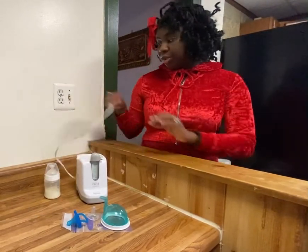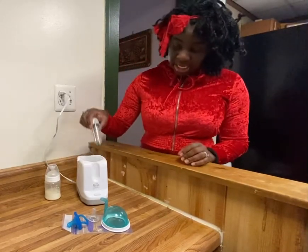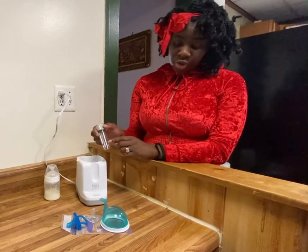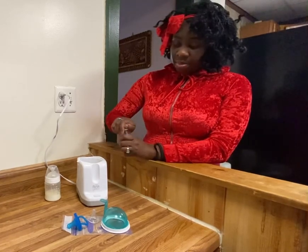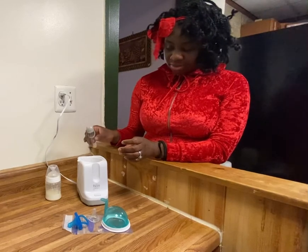In order for you to use this, all you do is you plug it up and you take some of the water. Now this goes up to five minutes. For a newborn, I put up to two minutes and as the baby gets older, you can put up more. But you put some water in — I already have some in here, that's why you hear it sizzling.